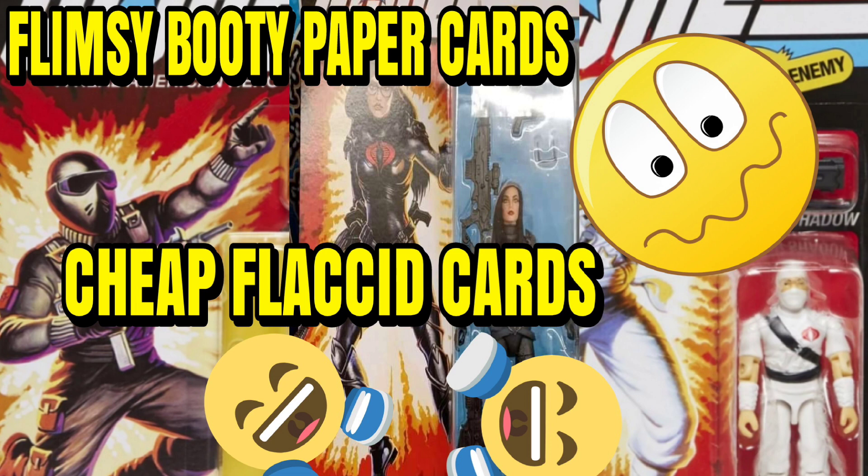Now I don't know if the six-inch retro card is like flimsy booty paper, flaccid as hell, but I'm willing to bet it is. We've had a video but they seemed to leave out whether it's flimsy — is it up to the Marvel Legends retro standard or what? One of my Instagram people got a retro Storm Shadow and Snake Eyes, posted it, and the first thing I wanted to know was: is the card flimsy? He said yes, it was flimsy — flaccid, flimsy booty paper garbage.